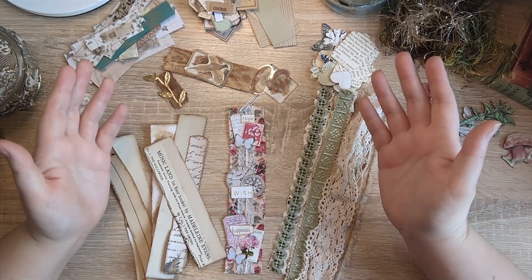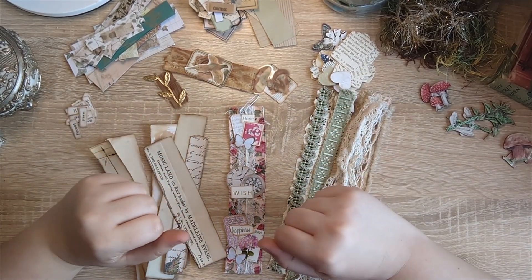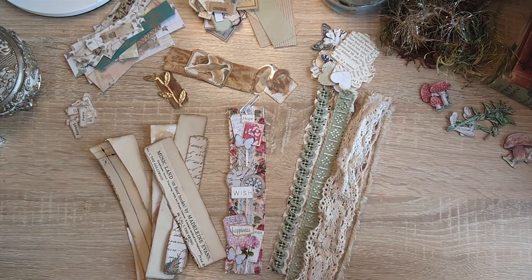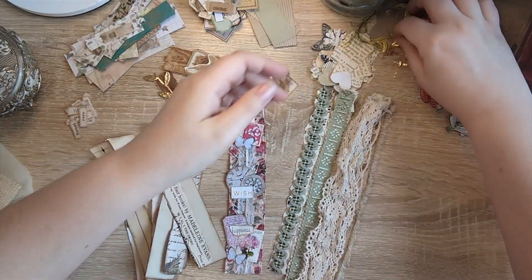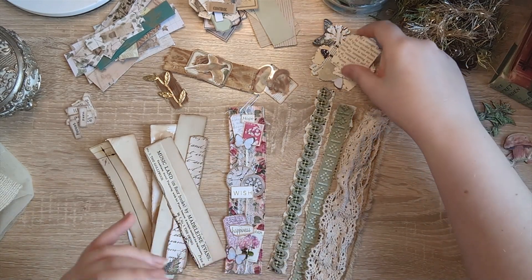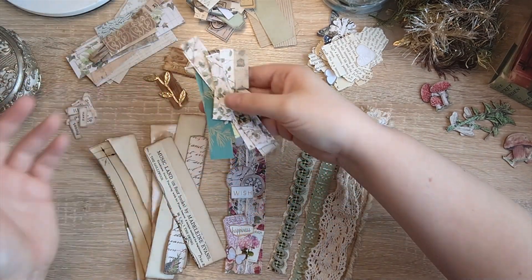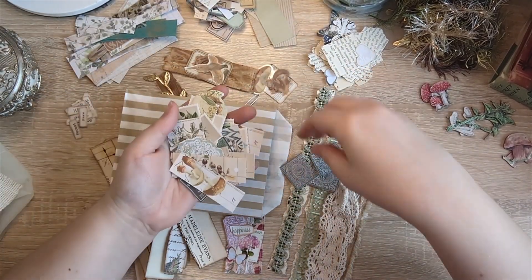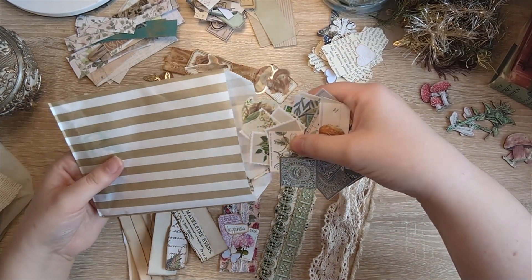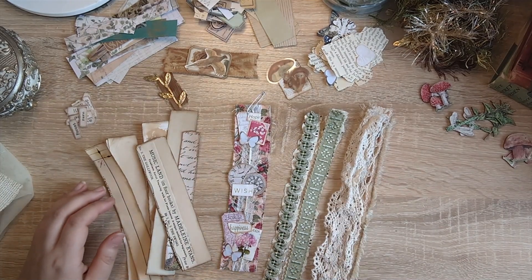This is the second part of our Sort It Out Saturday. You saw me earlier going through my laces, my trims, and my fabric scraps to get everything organised. Today is about using up some of those things — the little things I just neglect in my craft room. I've got fabric scraps, trims, ephemera pieces, die cuts, little things punched out of scraps, words, labels, and stickers and ephemera pieces from crafting packs or journal kits from Etsy.